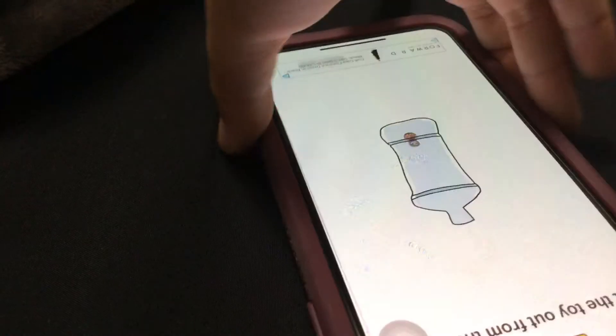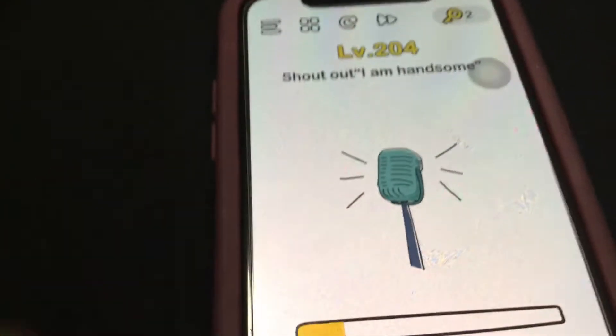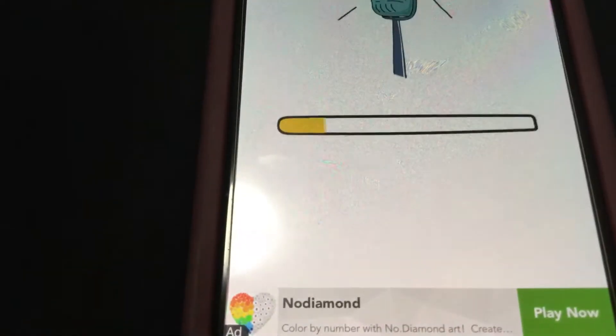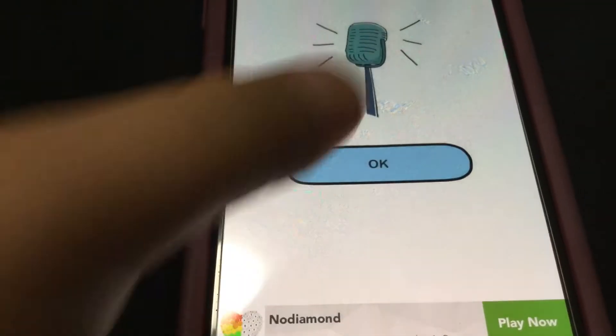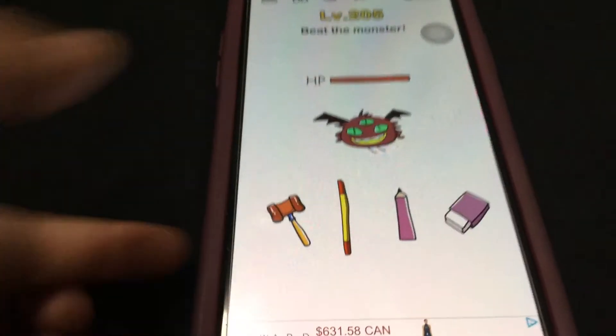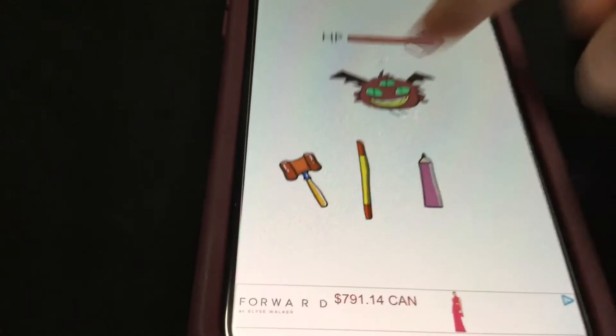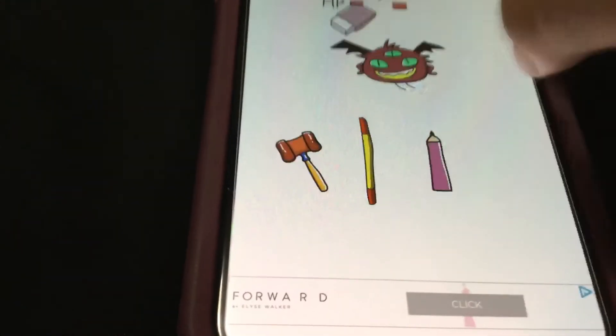Get the toy out of the bottle. Now you have to shout out. I am handsome. Shout out this time. Monster.